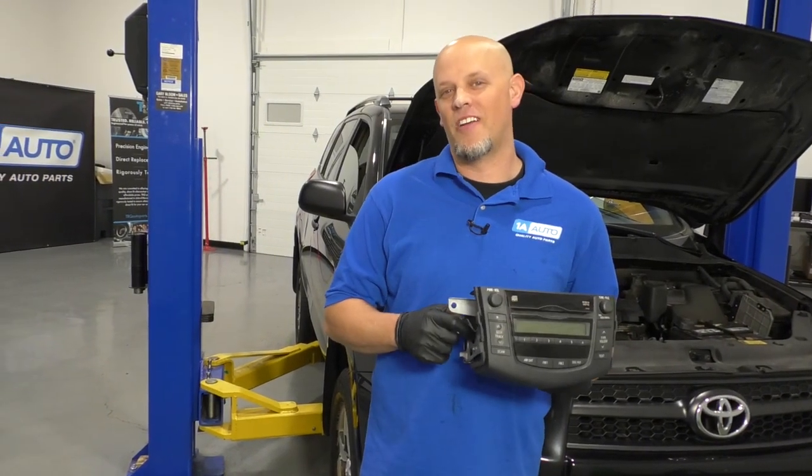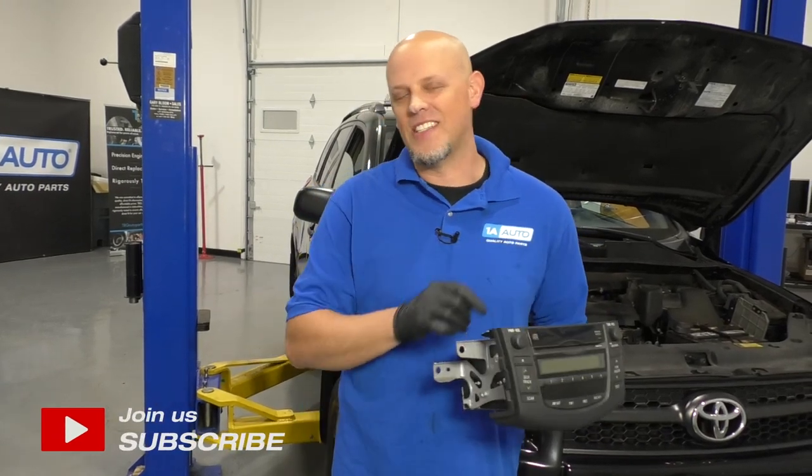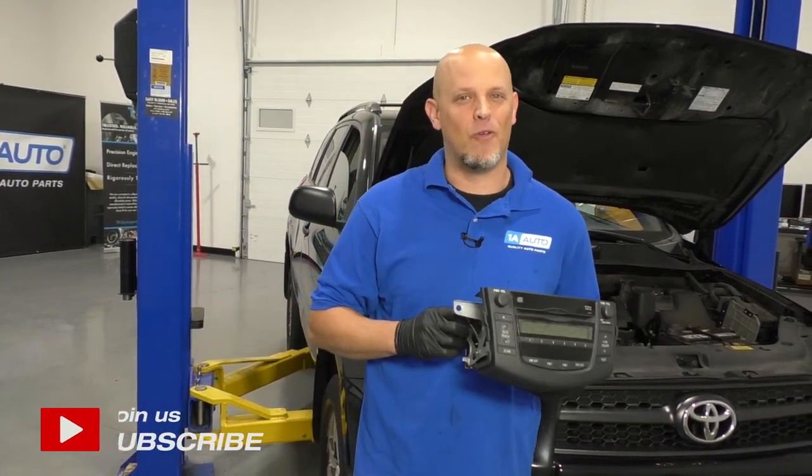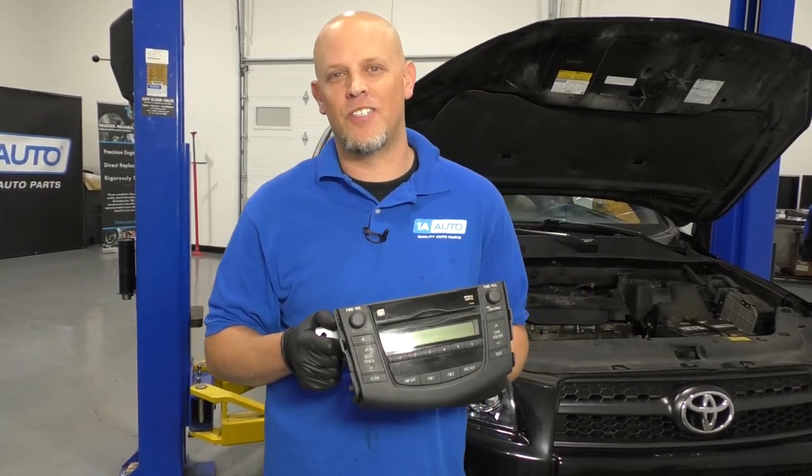What's up, guys? I'm Andy from 1A Auto. In this video, I'm going to show you how to remove and reinstall the radio on this 2010 Toyota RAV4. If you need parts for your vehicle, click the link in the description and head over to 1aauto.com.